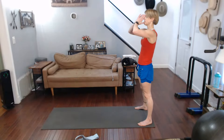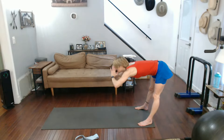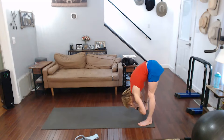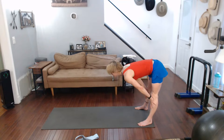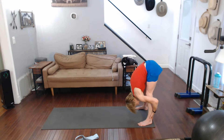First, focus. Forward fold. Feel that stretch come up the back of the legs. Hold it down there. Halfway lift it. Draw the shoulders back. Forward fold it all the way down.